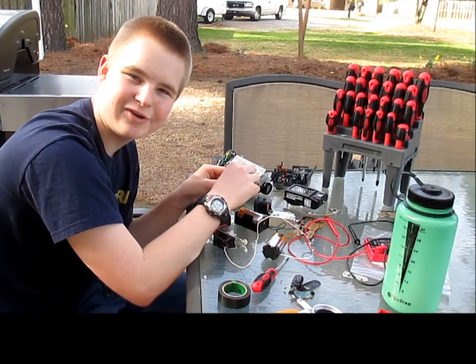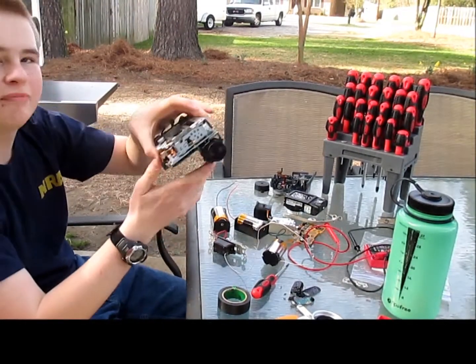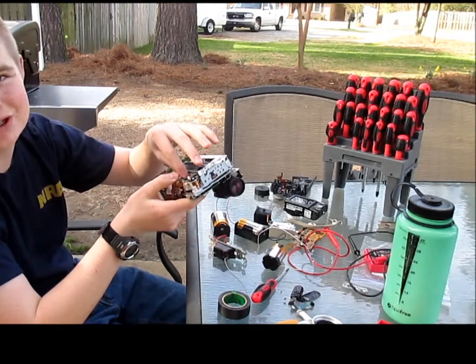Oh, hello there. I'm James Flowers from Flywheel Electric Club, and today I take apart this camera that my parents used to have. I asked for permission first.